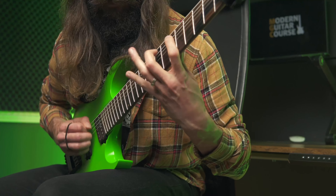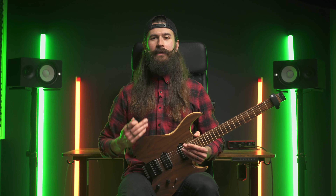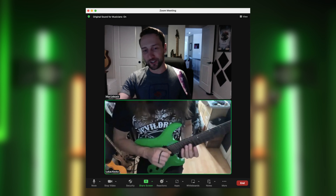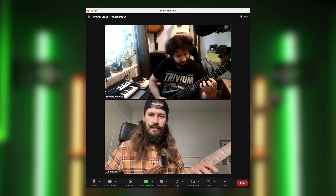If you've been struggling with being able to shred fast, then in this video I'm going to share with you three common mistakes I come across with my students that are holding them back the most. And for those who don't know me, my name is Lucas and I help guitar players to get over that intermediate rut to finally get their playing where it needs to be after all those years. So let's now get into the video.